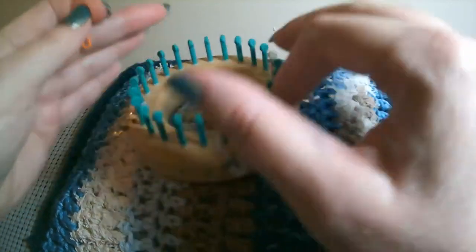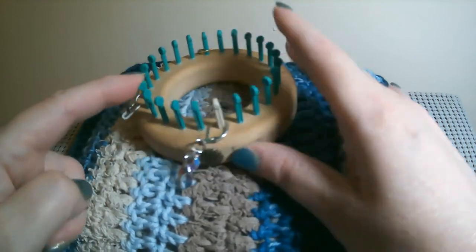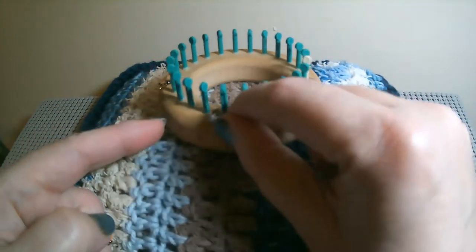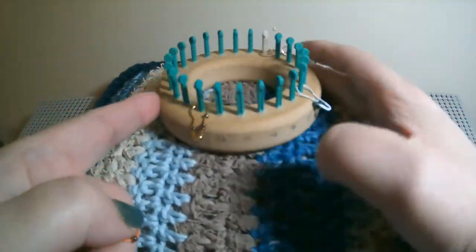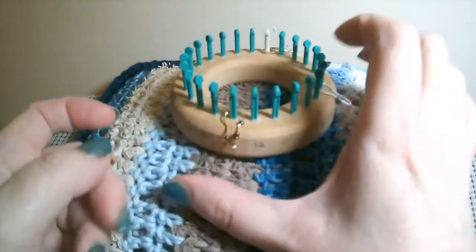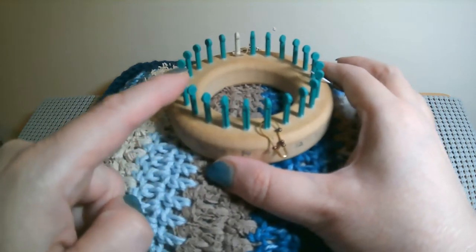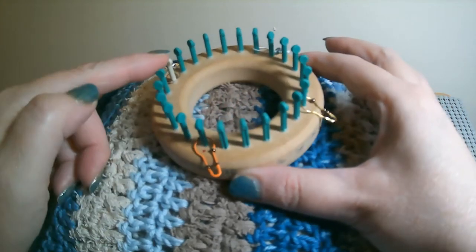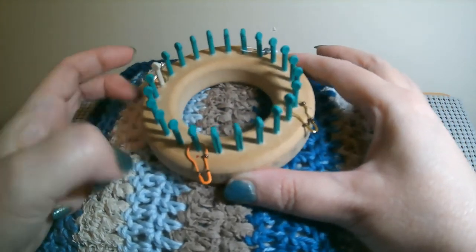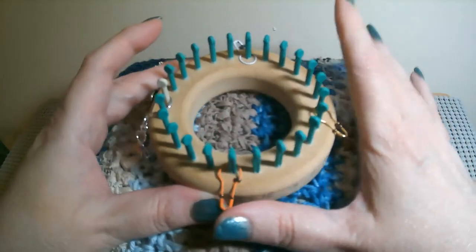Here I have counted out 6 pegs: 1, 2, 3, 4, 5, 6, and then on peg 7 I put my stitch marker. Then I counted out 6 again, and on peg 13 I put my stitch marker. Count 6 again and put your stitch marker on 19, and then you'll have 6 more back to your starter peg. So there are 4 stitch markers on my 24-peg loom.